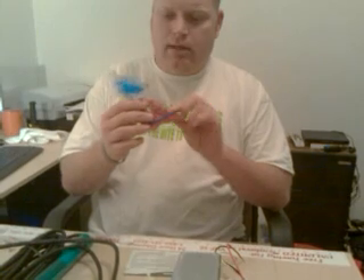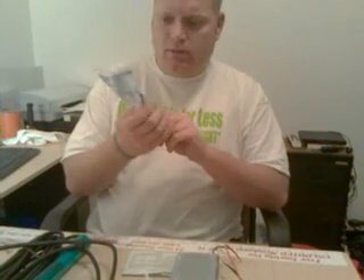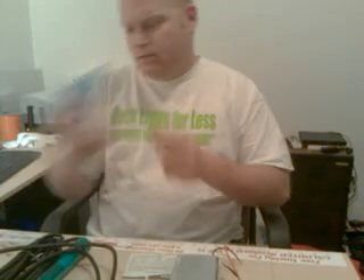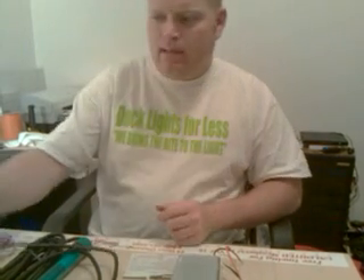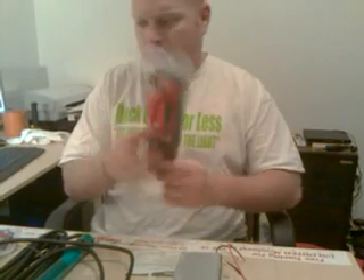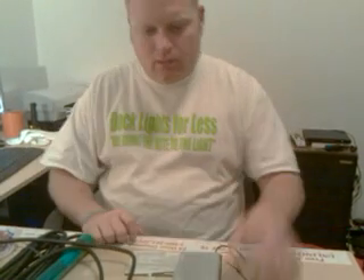You're going to need wire nuts. I use the red ones because that's the right size for this application. You can pick up the red ones at Home Depot. And you might need a couple of cable ties — also known as zip ties, whatever you want to call them.